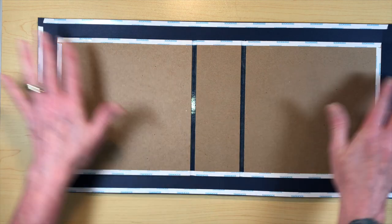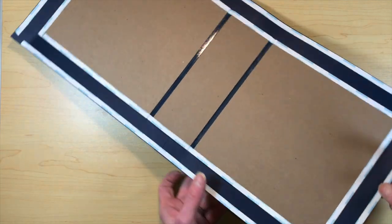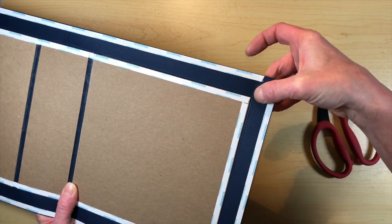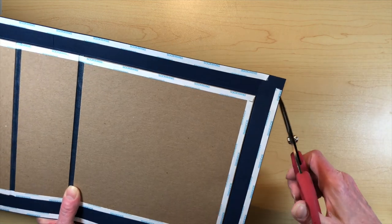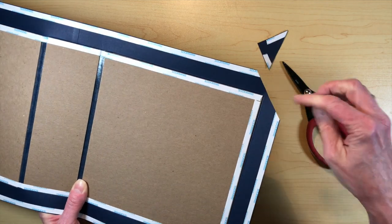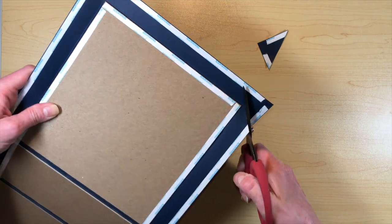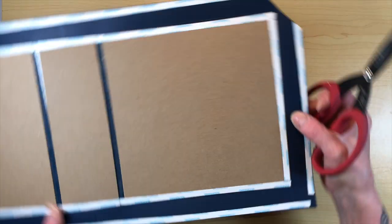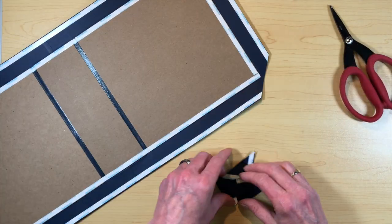Now we've got our score tape all the way around. When you cut the corners to cover the chipboard, you're going to want to leave about an eighth of an inch distance between the corner of the chipboard and where you cut the 45 degree angle. The angle doesn't have to be perfectly 45 degrees — you can eyeball it — but you want at least an eighth of an inch because that'll give you a little extra cardstock to wrap around the corners. So we cut those corners off.